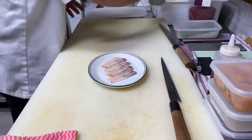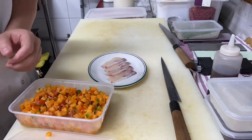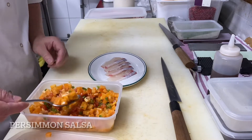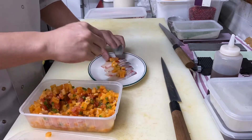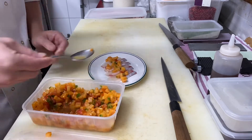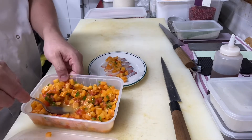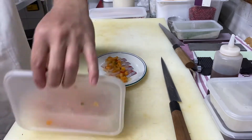Put it on the other side. I'm going to put it in the pan.